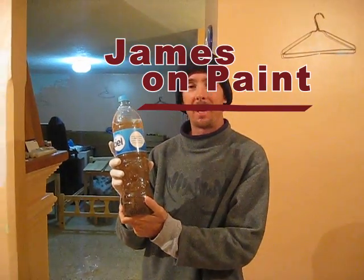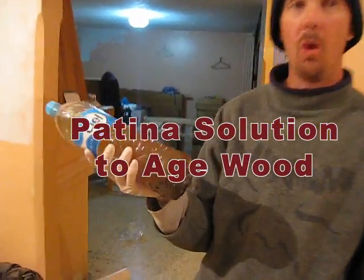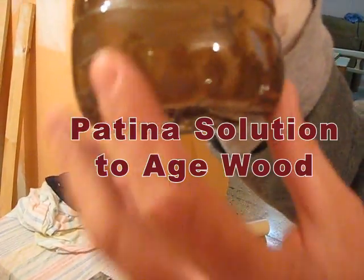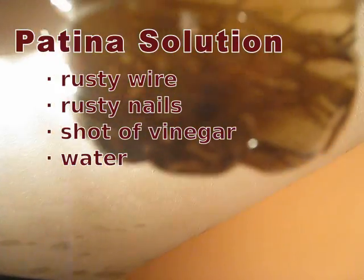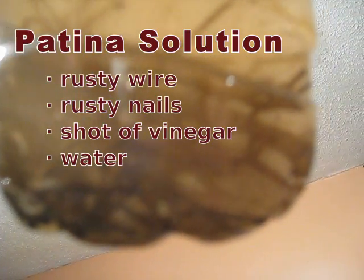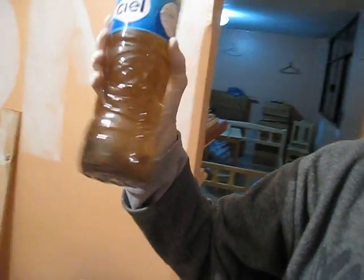I've made this patina solution for wood to age wood. I've put rusty wire in there and a few rusty nails, and I've added probably about a shot of vinegar, then filled the rest of it up with water. This is my patina solution for aging wood.